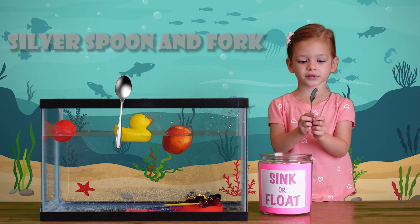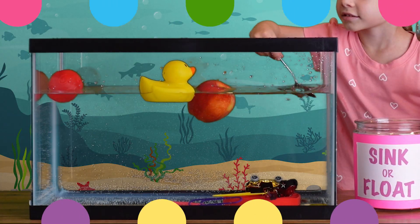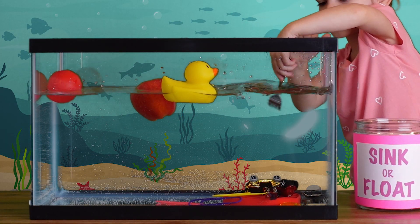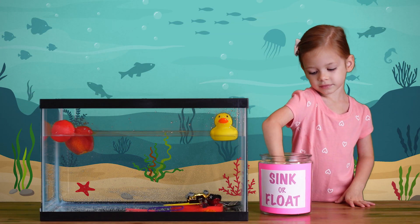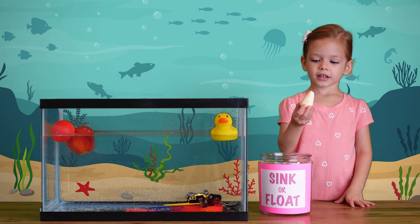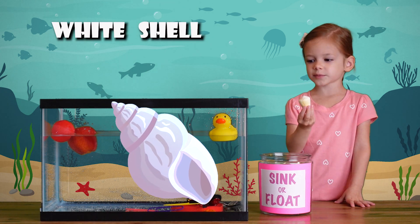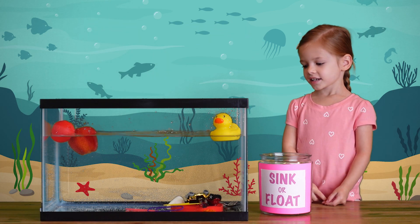A silver spoon and a silver fork. It sinks! They sink! A white shell! Let's find the water and see what happens. It sinks!